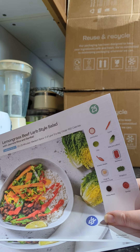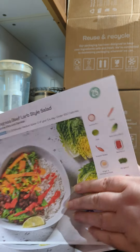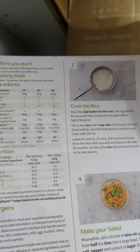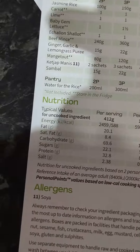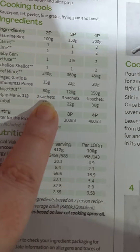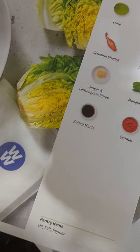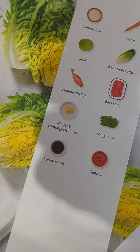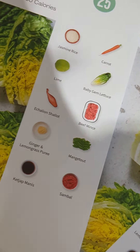Here's something I'd like to suggest to HelloFresh: on these cards it would be nice if you included how many of each ingredient you need. On the back it says we need two sachets of ketchup manis, but the front doesn't tell you how many. So that would be something nice to have, HelloFresh — so that we can look straight at the front and go, 'Oh yes, two sachets of that, three of that,' and so on.